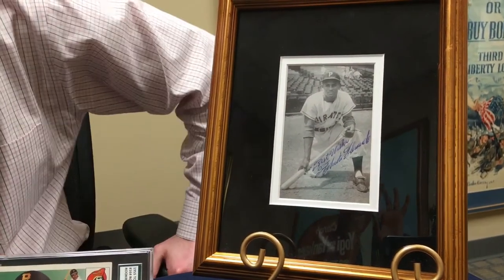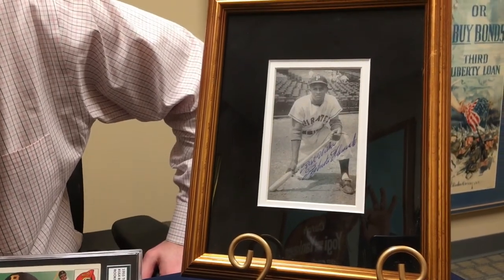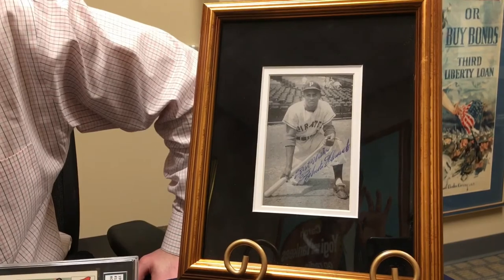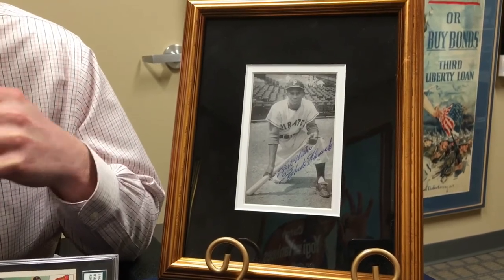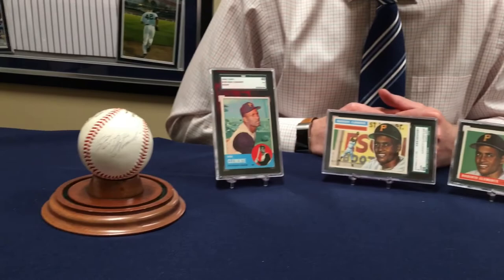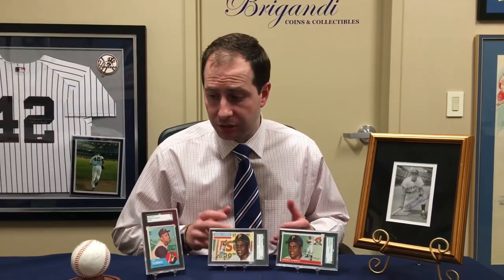Not only is Clemente one of the best players — a 3,000-hit club member and Hall of Famer — but he was also a great person who gave back and was always helping people in need. It was a tragedy that he passed. So it's collectible not only because baseball fans want it, but historians and historical collectors really love anything Roberto Clemente. Anytime you can get your hands on anything Roberto Clemente, especially autographed, it's going to be very valuable — and you don't always need to break the bank, like that $50 card.